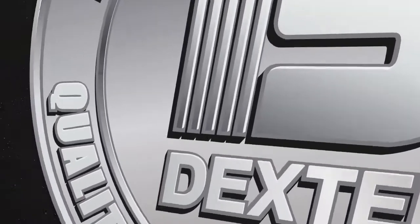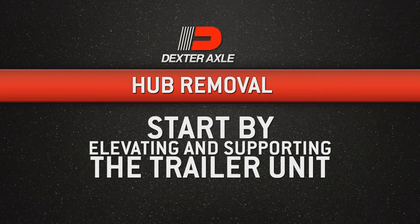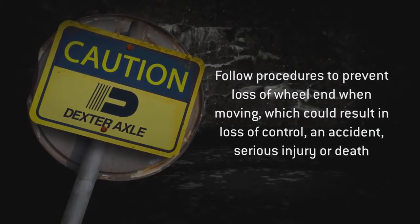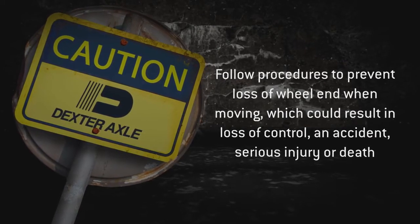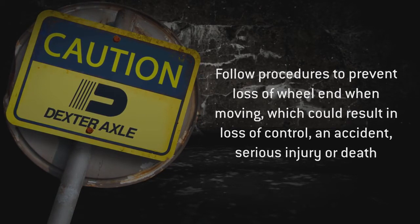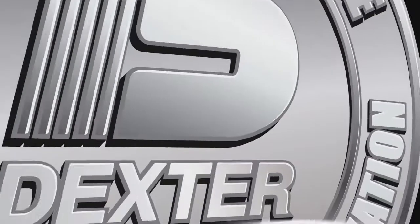When removing the hub equipment on your axle for inspection or maintenance, start by elevating and supporting the trailer unit per the manufacturer's instructions. Please note: you must follow the maintenance procedures to prevent damage to important structural components such as wheel bearings. Damage can cause the wheel end to come off the axle. Loss of a wheel end while the trailer is moving can cause you to lose control and lead to an accident, possibly resulting in serious injury or death.